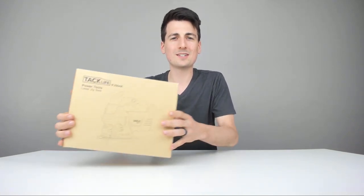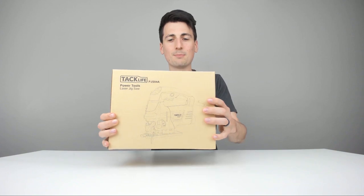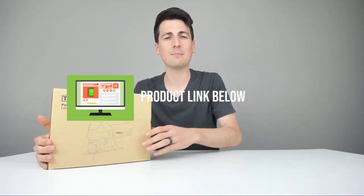Hey everyone, Digital David here. Today I'm going to be unboxing and reviewing this electric jigsaw by the brand Tac Life Tools. Tac Life did send me this product to review, but any opinion expressed in this video is strictly my own. If you're interested in this jigsaw, the link to it will be in my video description below.